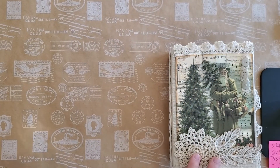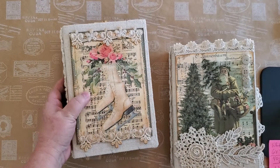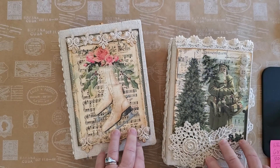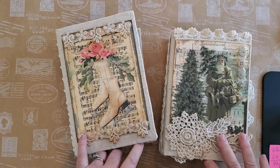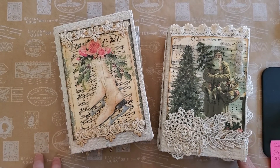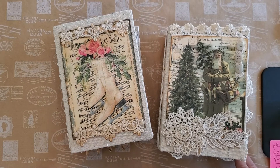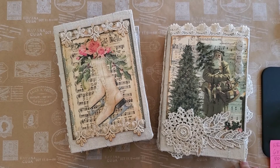This one is Father Christmas O'Tannenbaum and this one is Jingle Bells with the white skates. Both are for sale in my Etsy shop and I'll put the link below. I hope you're having a lovely day — it's the first day of December and it is cold. It got down to 29 here last night, and for Alabama that's cold; we even saw snow yesterday. Take care, hope you're having a blessed day and a blessed week. Bye bye.